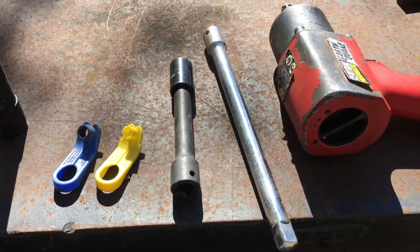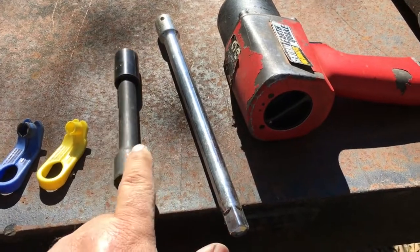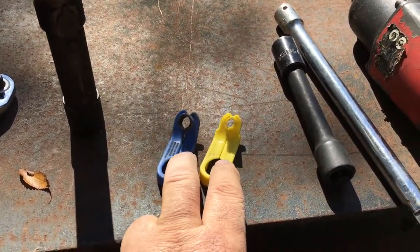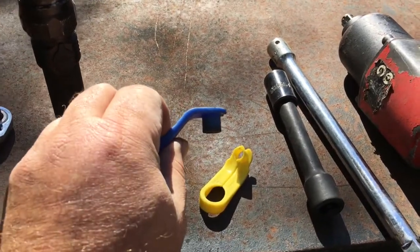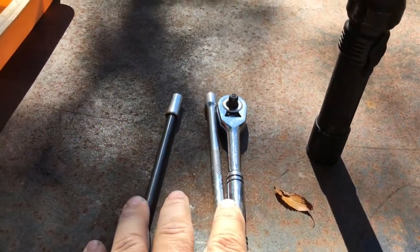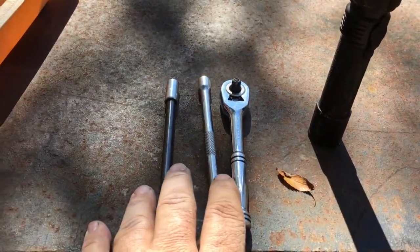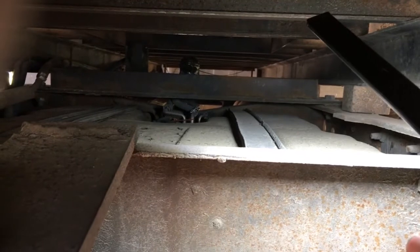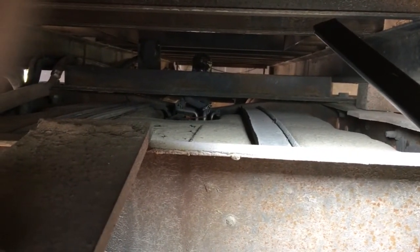Here's what you're going to need for this job: 15mm sockets to drop the tank, some long extensions for the bolts in the front, and the blue and sometimes yellow quick disconnect tools to remove the lines. You'll also need a flashlight. On this side of the tank you've got 15mm bolts, and underneath the wires there are two more on the front side of the tank. You have a few quick disconnects for the fuel lines and the actual sending unit plug.